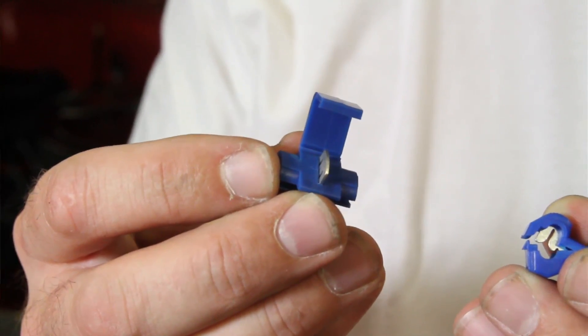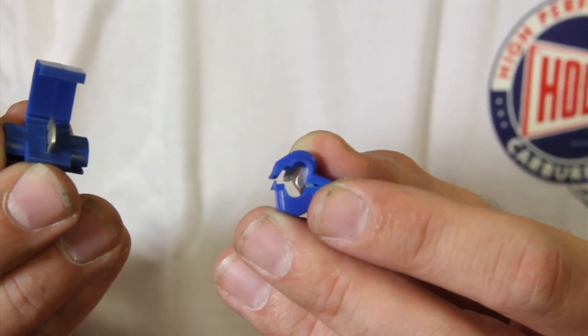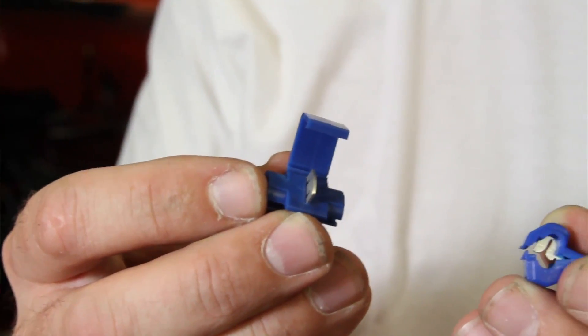This is the infamous T-Tap and Scotchlock. Do not use these for EFI wiring at all, or I guarantee your car will break down at the worst time possible. These don't guarantee a good connection and will fail at the worst possible time, so do not use them. Use crimp connectors, or better yet, solder any connections you need to do from wire to wire.